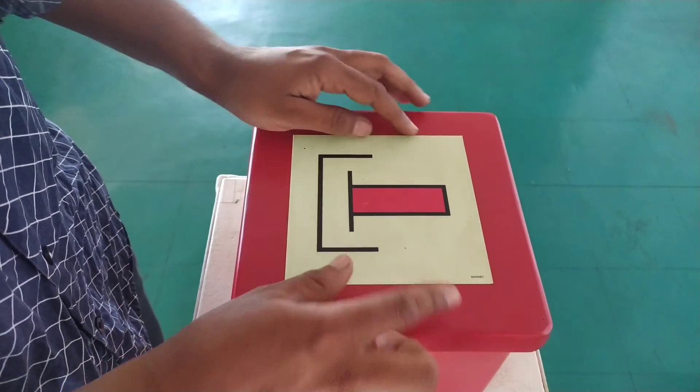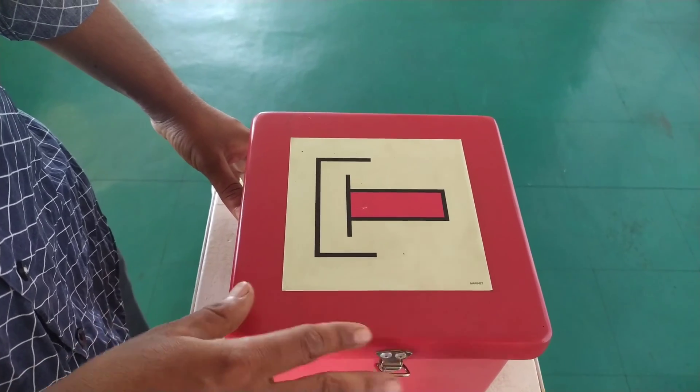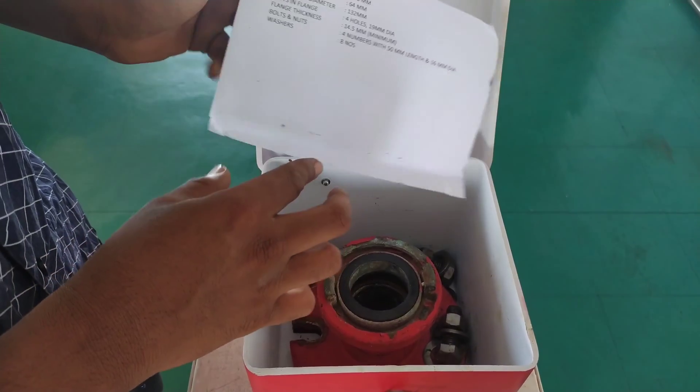Good afternoon. Today we will discuss the international shore connection. This is an international shore connection box, and we will discuss all of these details in detail.